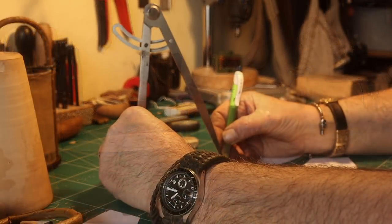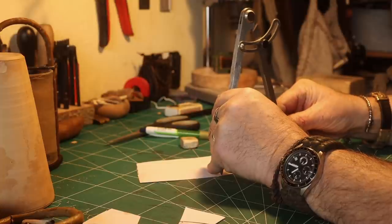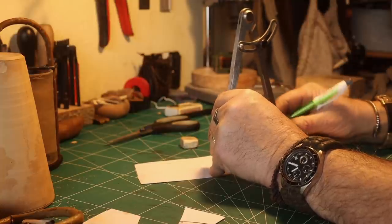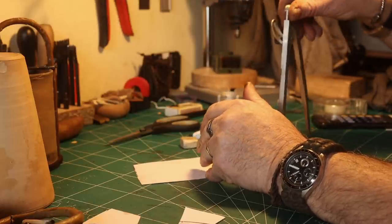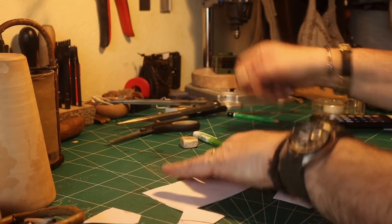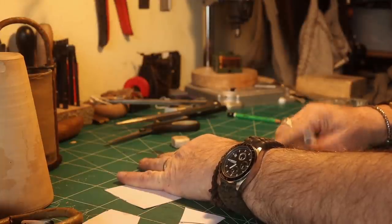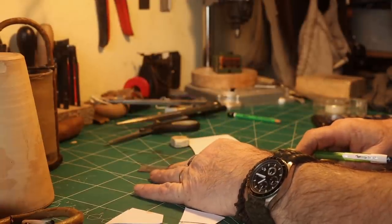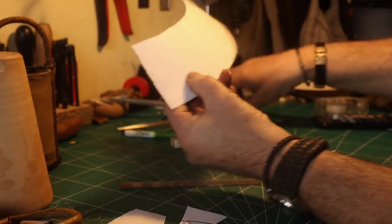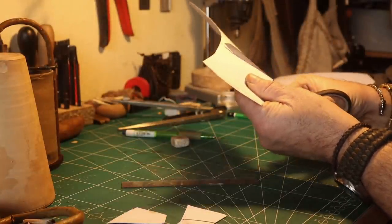Then I find out what a third is, and just mark it three times on both sides. I divided it first, and you can see I number them one, two, and three so I know how it is going to be assembled.